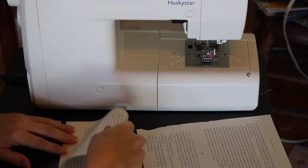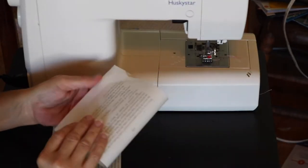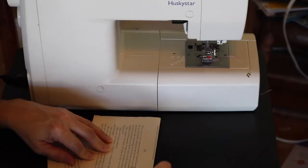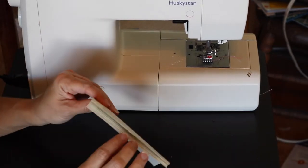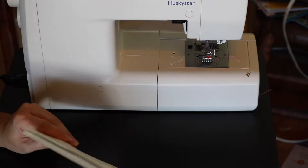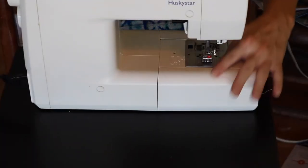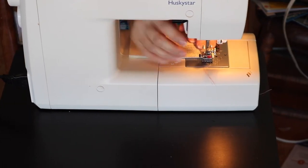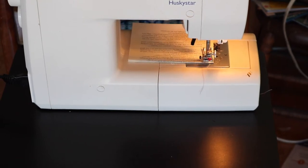Hello friends, today we are going to be making some envelopes and a patch. I am using old book papers that I have from pulling them out of books so that I could use them as altered books. I have all these leftover papers and I want to turn some of them into envelopes, and then one of them will be a patch. We are going to use my sewing machine to do that.